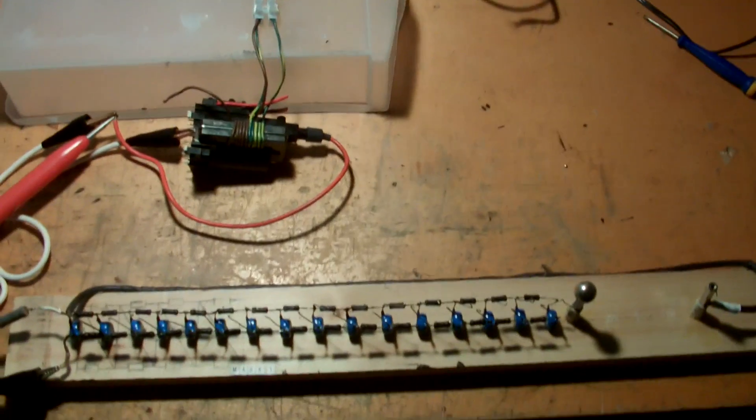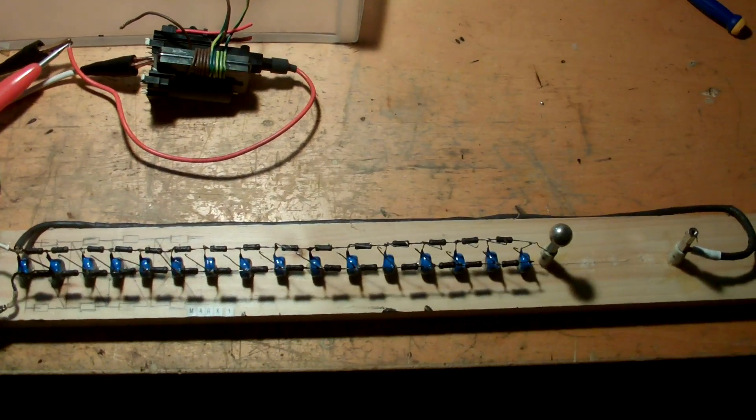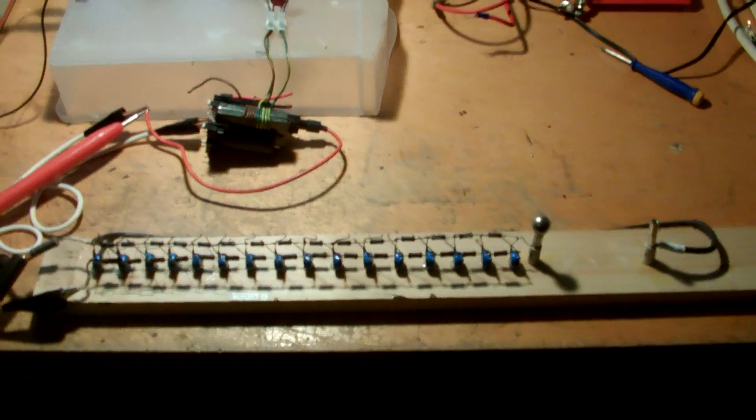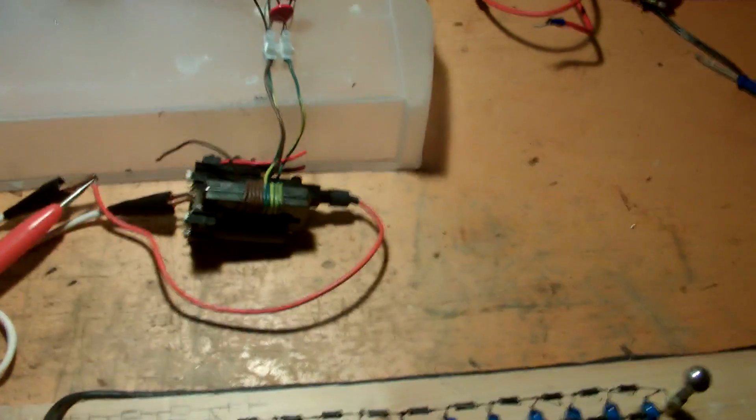Hey guys, it's Saturday afternoon. I figured I'd break out this Marx generator here. I know some of you have seen it before in my previous videos, but I haven't done any experiments with it in a while, so I thought it'd be cool to break it out.